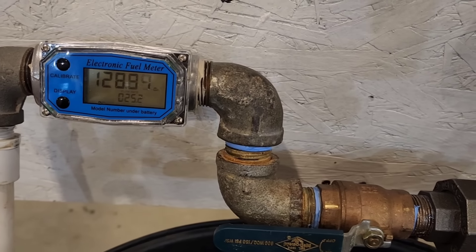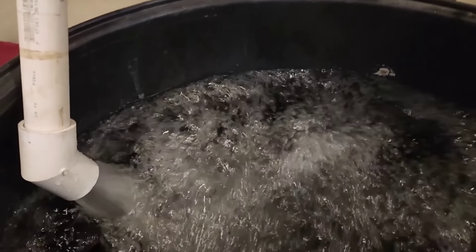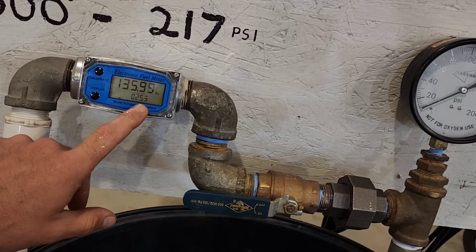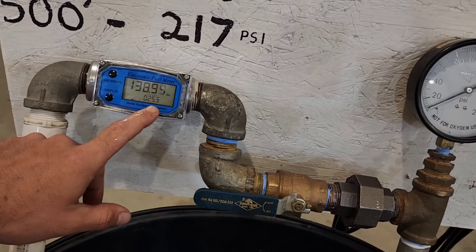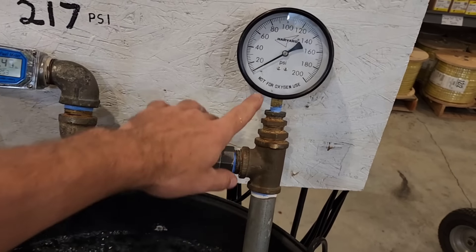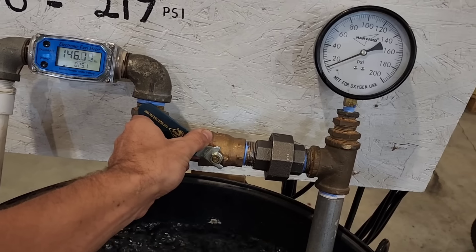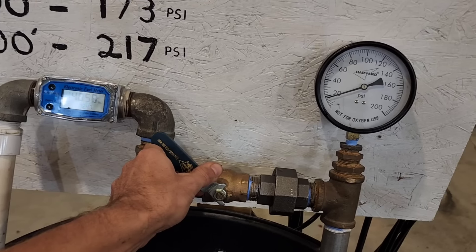Right now we are registering 25.2 gallons per minute — that's a pretty decent flow. Now, 25 gallons per minute for a half-horsepower pump is quite a significant flow rate. Typically when a pump flows a high volume of water it lacks the ability to build high pressure. But I do notice it is registering a little bit of pressure even with the system fully open. So we're going to slowly decrease the flow rate and it will allow the pressure to increase — we're going to watch both gauges.